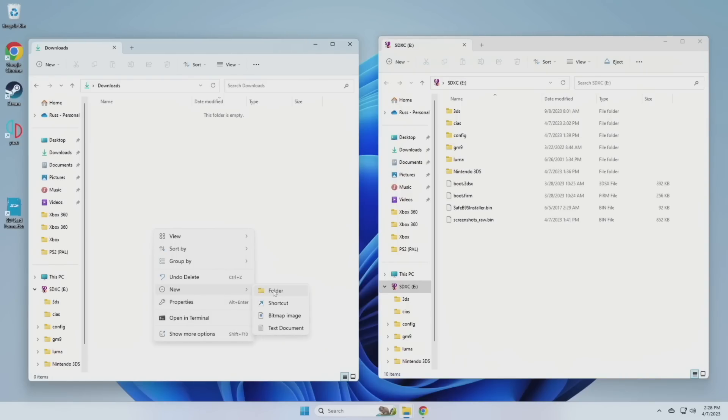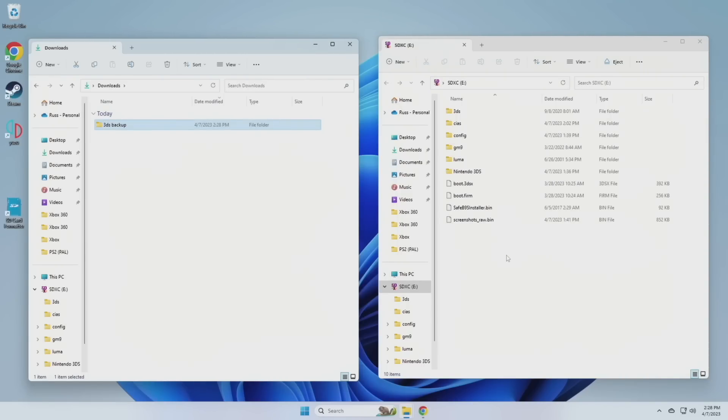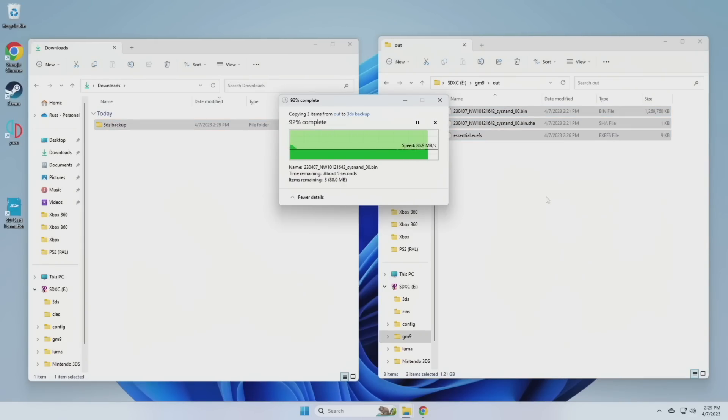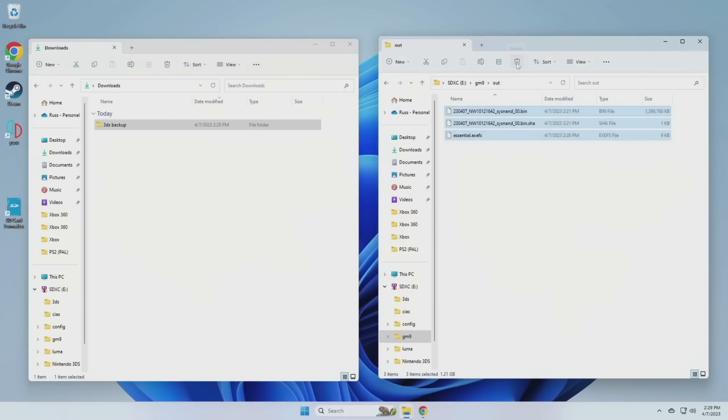On your computer, make a new folder — I'm calling mine '3DS Backup.' On the SD card, go into the 'gm9' folder, then the 'out' folder, and you should see three files — these are your backup files. Move all three into that backup folder on your computer. After copying them over, you can delete the originals from the card. Then go back to the root directory of the SD card, go into the Luma folder, and you should find a folder called 'backups' — move that into the backup folder on your computer as well. Pat yourself on the back: you have successfully jailbroken your 3DS and made a backup for safekeeping.